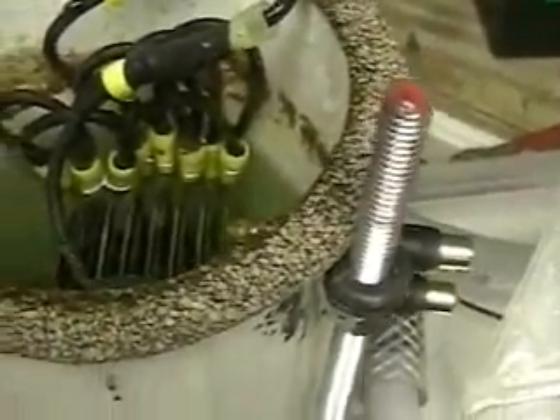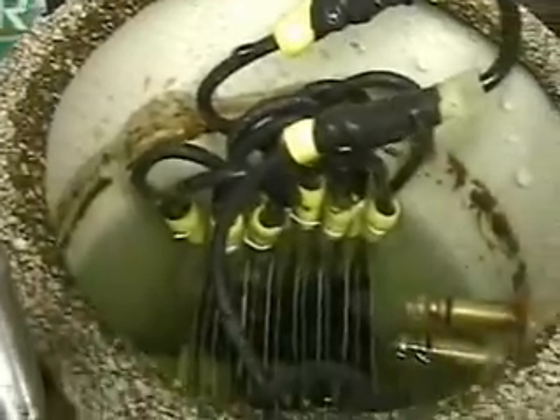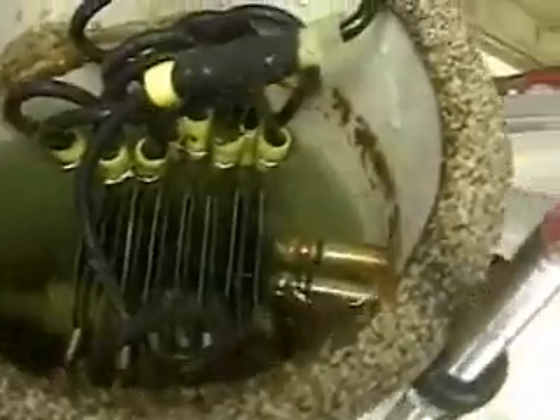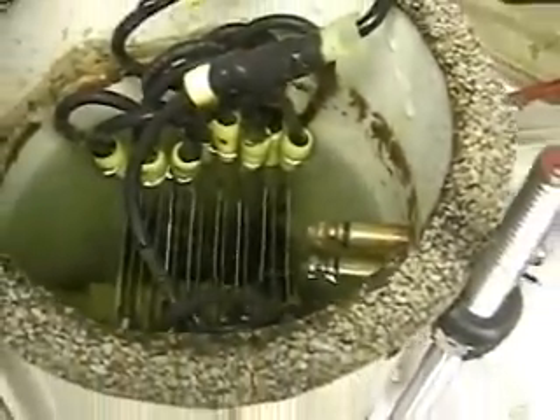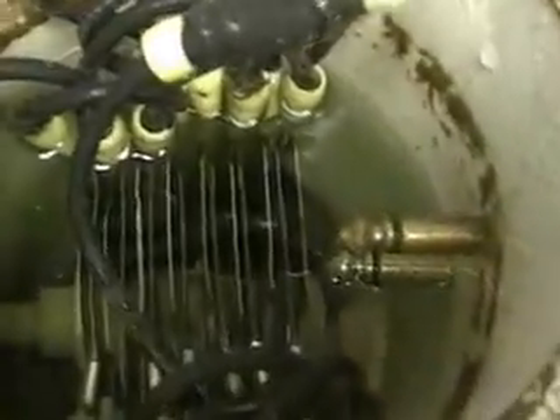The whole unit is made for upgrades and changes. Every time I've ever bought anything from anybody, I was saddled with what they have — no way to make it change, no way to make it work. The 3L unit I've made to do everything.